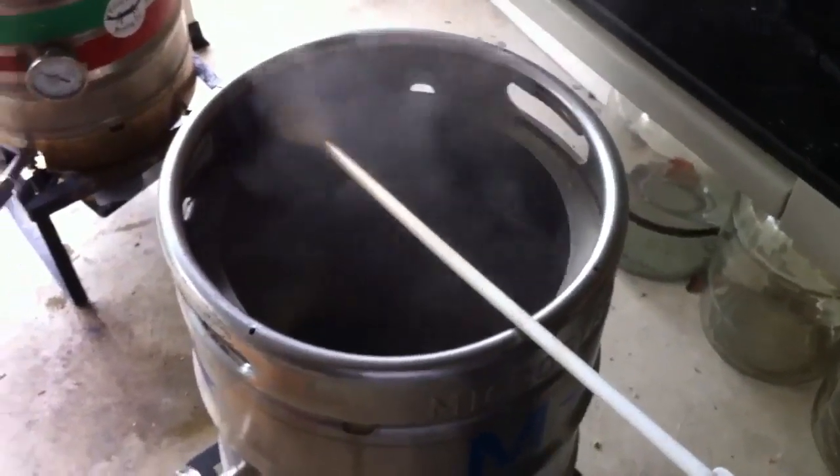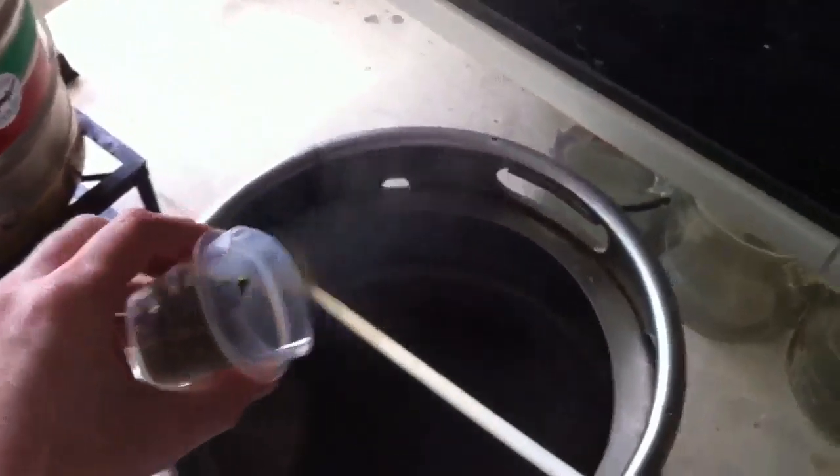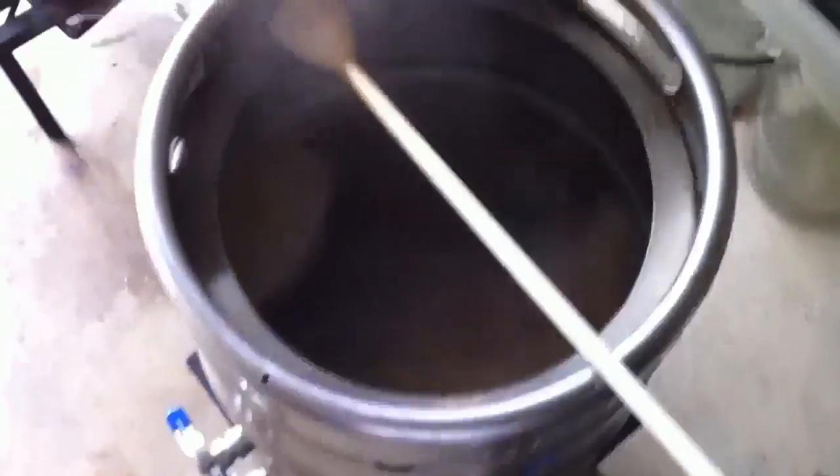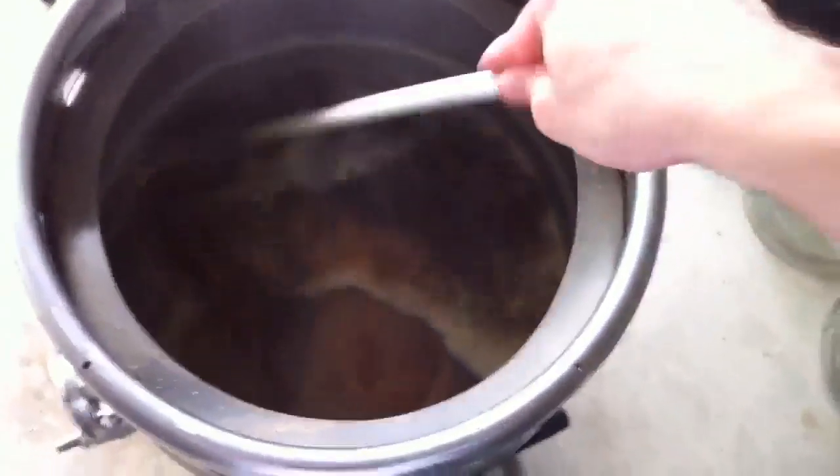We're at about 15 minutes left in the boil, and here comes the second hop addition. We've got an ounce total — that is 1.5 ounces of Cascade and 1.5 ounces of Centennial.